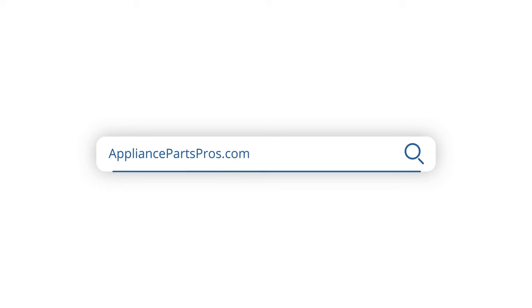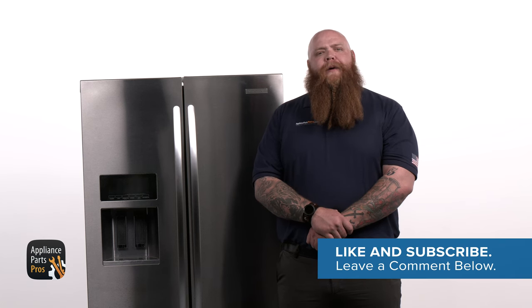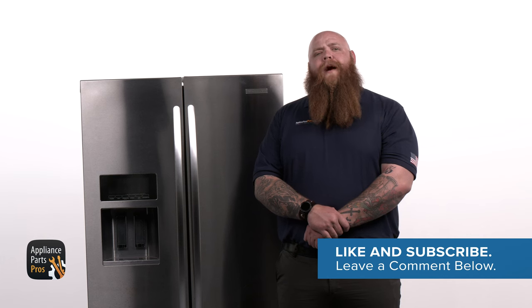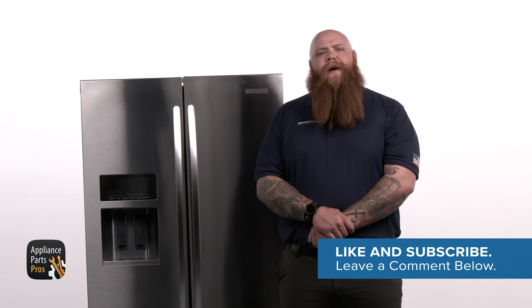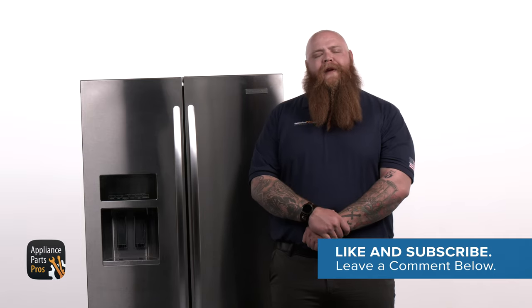Great job! Once you've found the faulty part, whether it was a flipper mullion or something else, grab your model number and head over to appliancepartspros.com to order a replacement. This should arrive in just a few days. After you get your new part, we'll walk you through the installation with our video guides. Share your repair experience with us by leaving a comment below. And if this video helped you, hit the like and subscribe buttons to see more videos like this. Thanks for your support, and we'll see you next time.